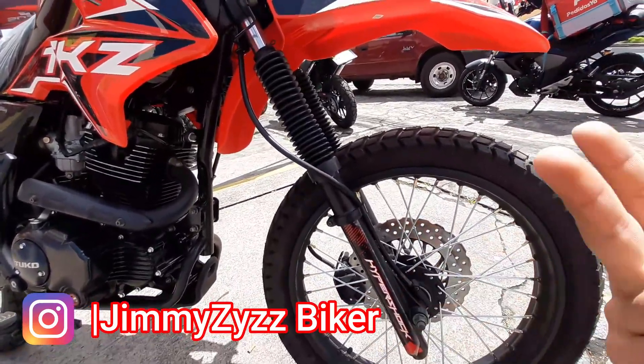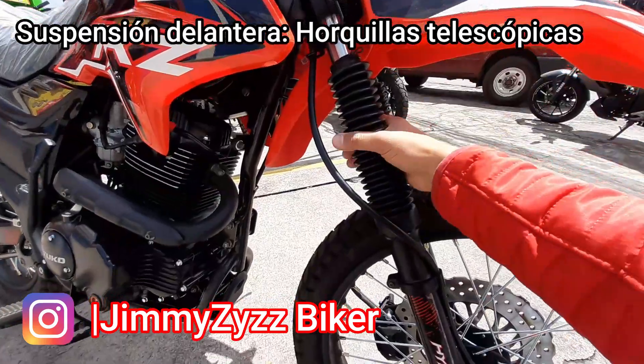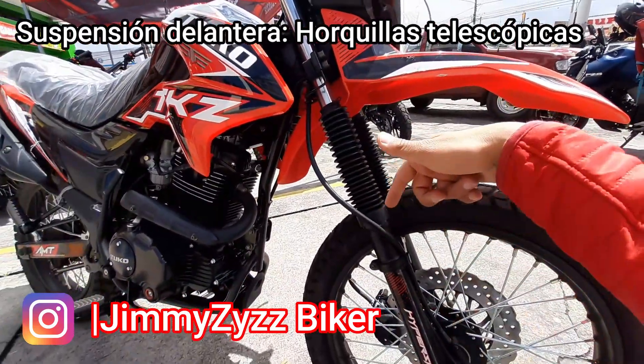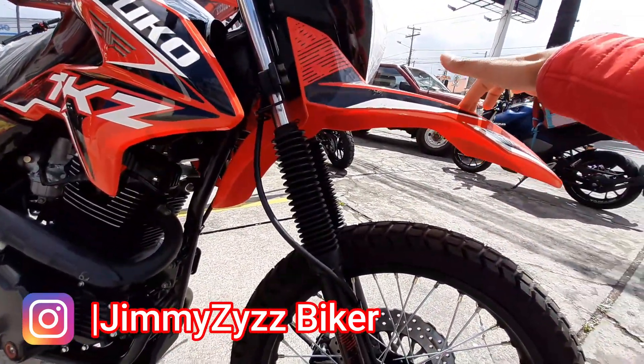En la parte de la suspensión contamos con dos horquillas telescópicas convencionales, con estos coches protectores para que no le llegue agua ni suciedad a los retenedores. Aquí su guardabarro, que es de plástico.